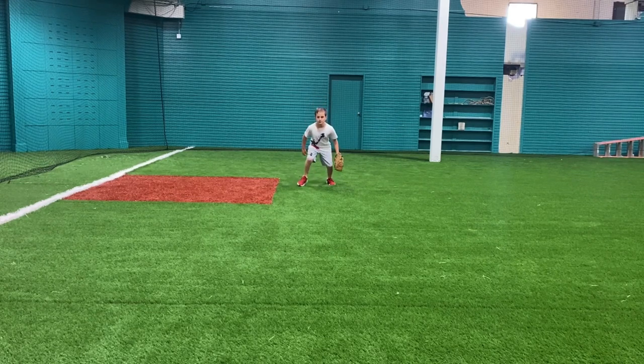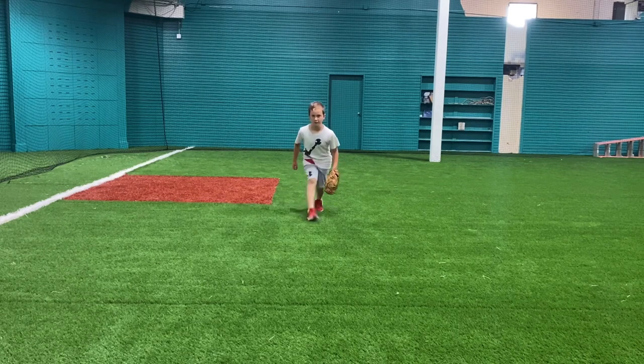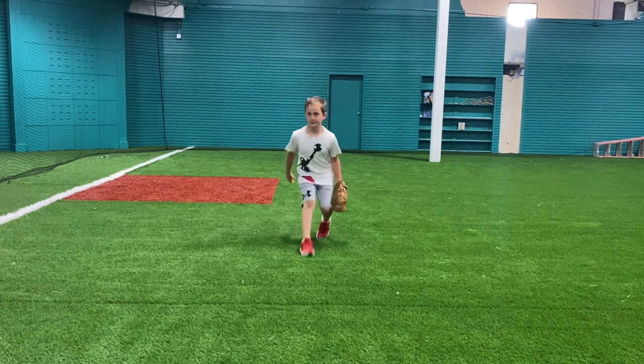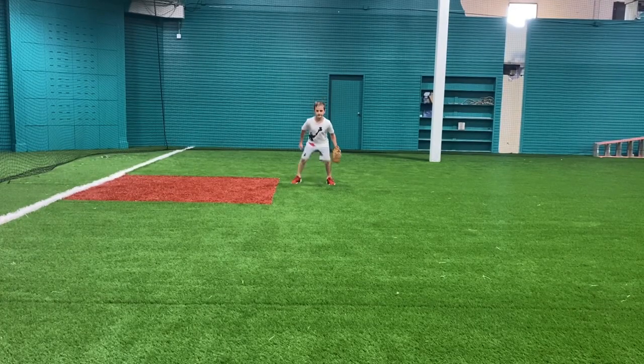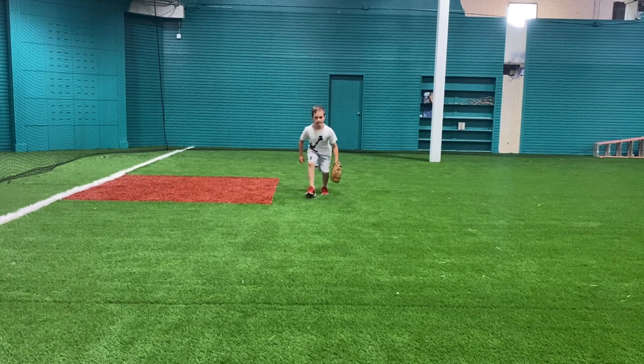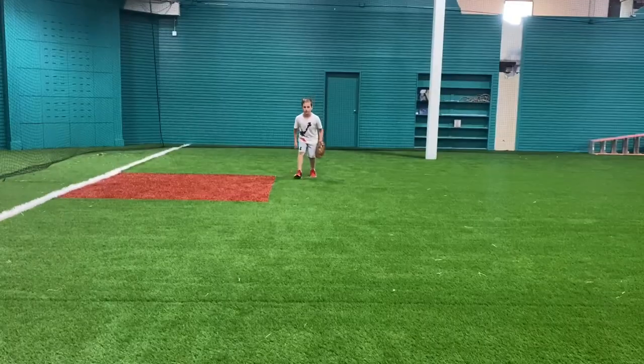When he goes forward his feet are kind of close together, so when he's ready to go he splits his feet and he can field the ball with his hands off to the side. Now here I got him working a little bit faster — as soon as he hits the ground he goes forward a little bit faster, so he's able to maintain good posture as he's reading the hops.